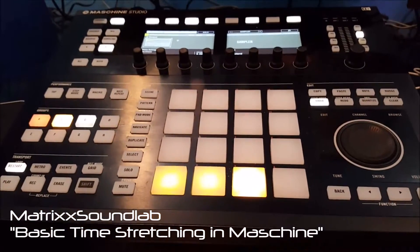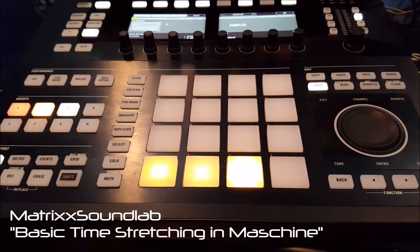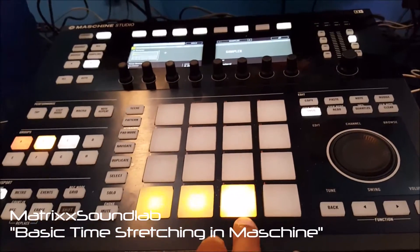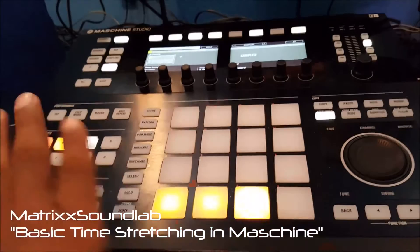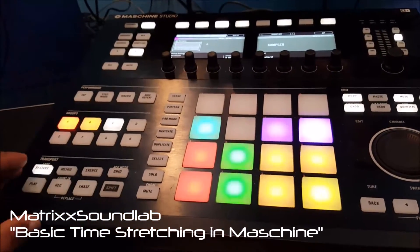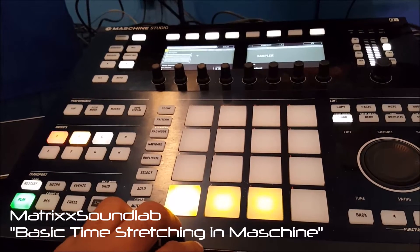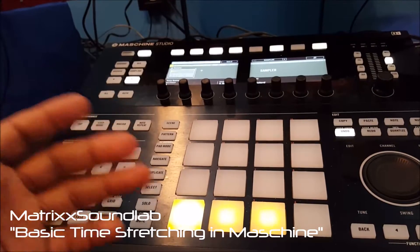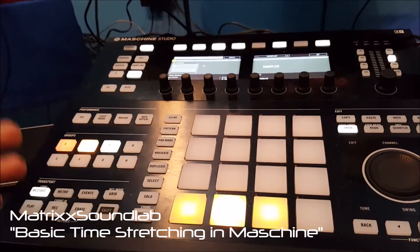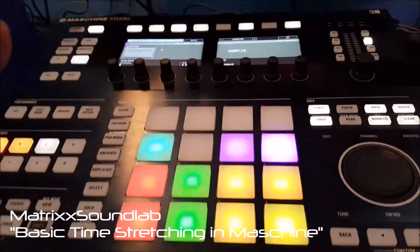I intentionally grabbed things that were at completely different tempos than the regular beat, so you'll actually get to see what happens when I stretch them to fall in time. That one is just way, way different. But for the first two, I'll let the beat play and tap the pads to let you hear what it sounds like initially — it just stops early. That was just drastically different.